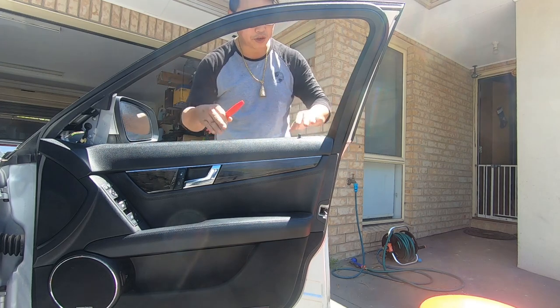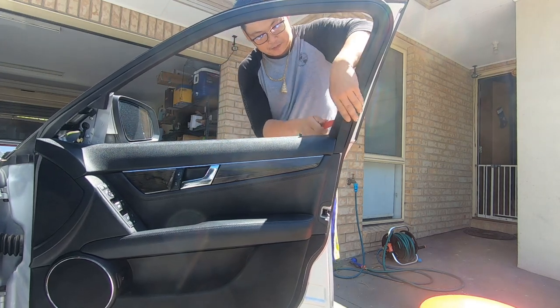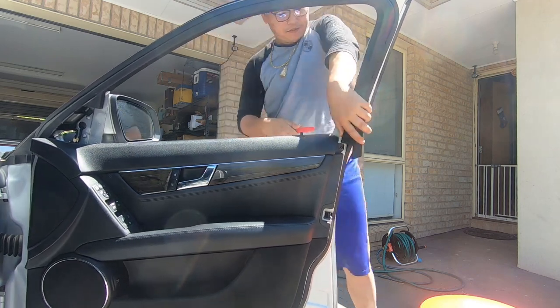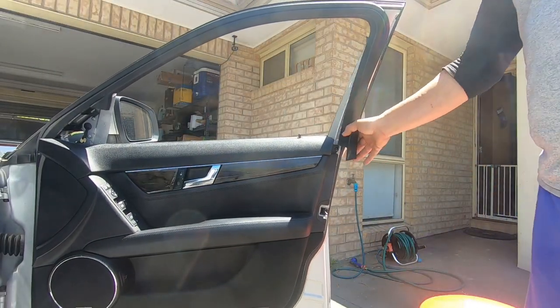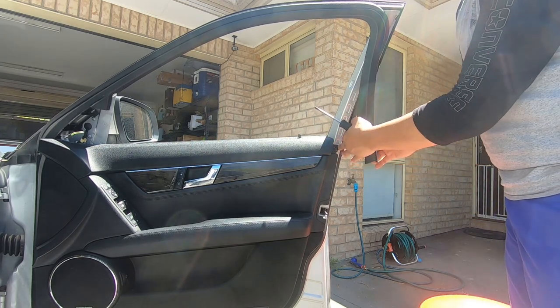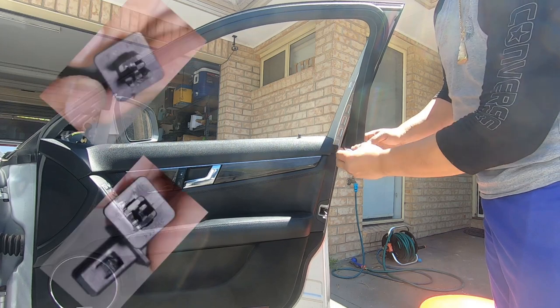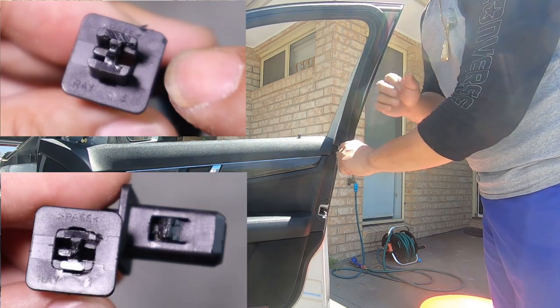Make sure you put your window down so it's easier to pry it from here. Just pry it, separate it, and then pull it forward and take it off. This is a 2007 model, one of the first series of this model. On the 07 models and the earlier models, they don't even have that H clip here which is so annoying to remove. It makes this job a little bit easier but it's still a little bit involved.